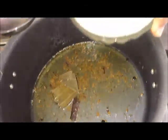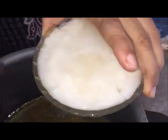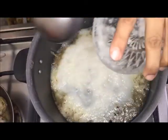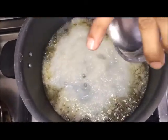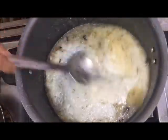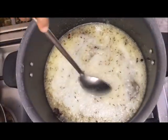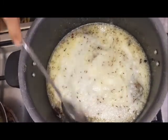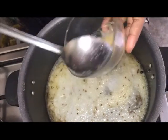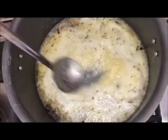We will add 2 medium size pieces of paste in the pan. We will also add 1 teaspoon of paste in the pan.